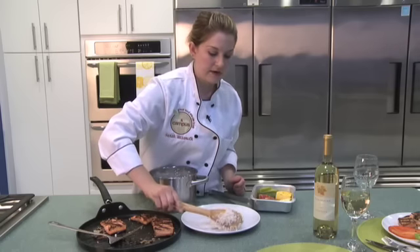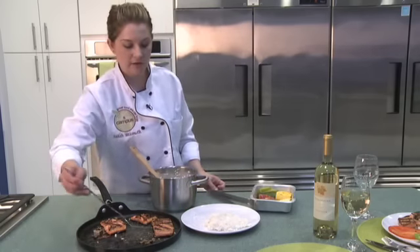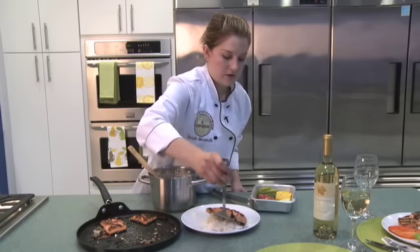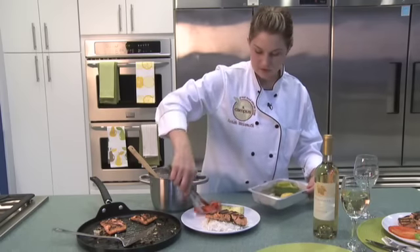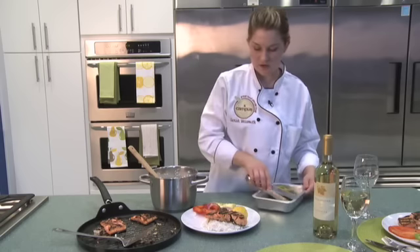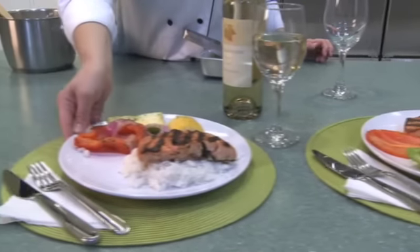Our food is done cooking and we are ready to plate this up to eat. Let's take a big spoonful of white rice. I like to set the salmon right on top of the rice so that the nice juices flow through. Next we just need our grilling vegetables — a nice variety, and oh, they smell delicious!